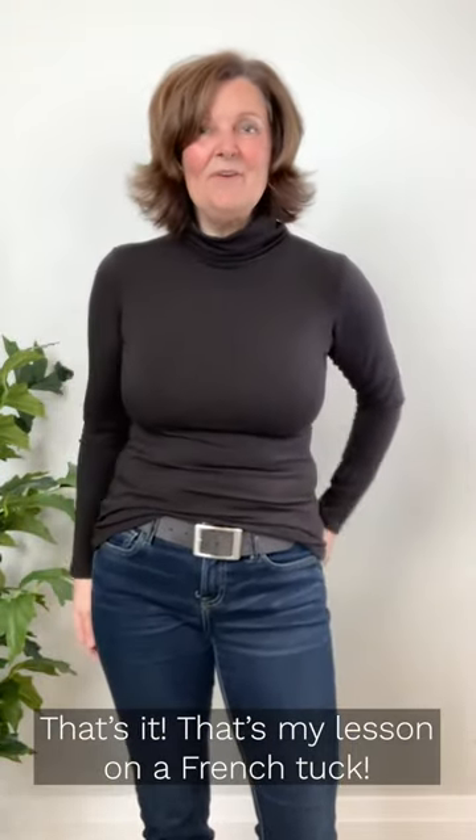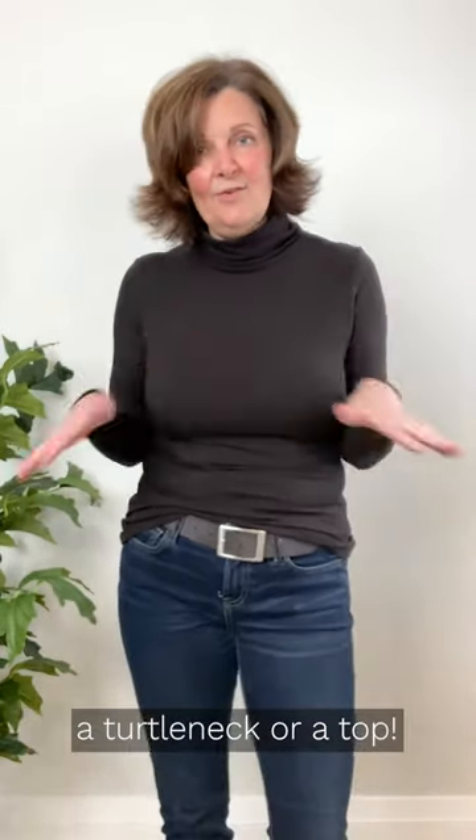That's it — that's my lesson on the French tuck. It works for everything. It doesn't matter whether it's a turtleneck or a top.